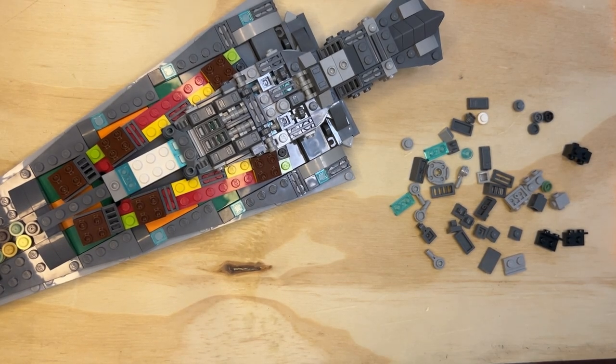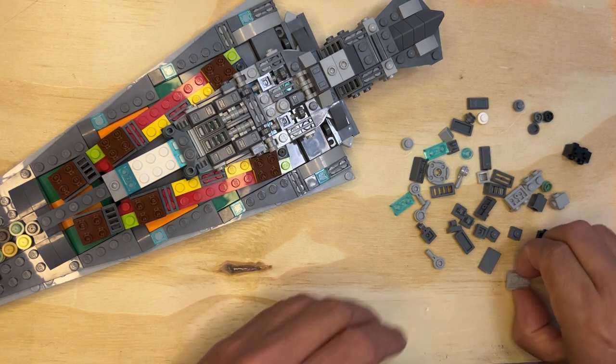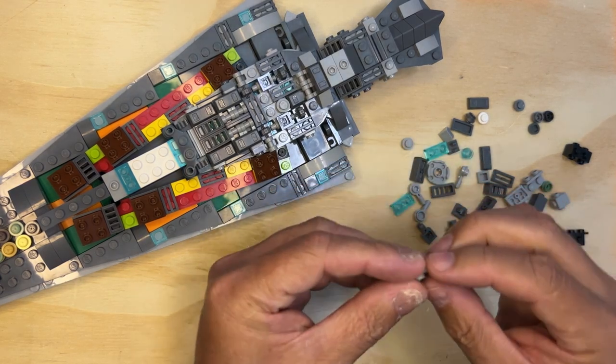Hi Lego Fanatics, we're back. We've got some stuff to do here, and then we'll be on to the next bag, hopefully. So I'm going to grab one of these and I'm going to show you how this works.